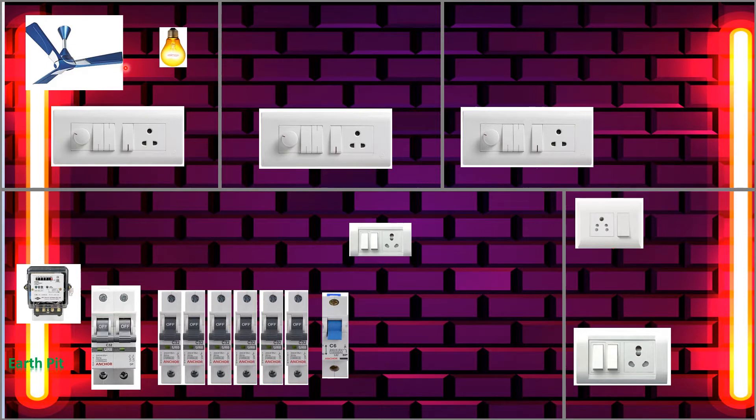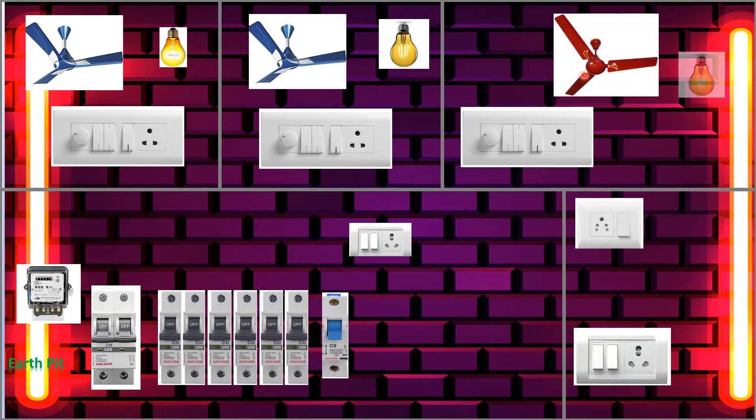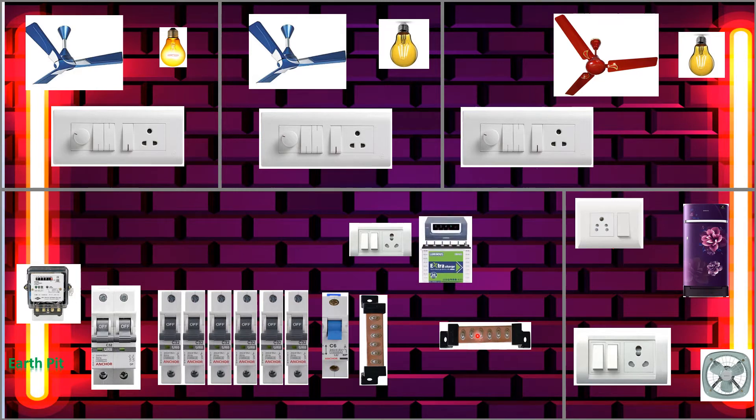Now we'll decide how many fans we need as per our requirement. I am putting one fan and one light in each room — here, here, and here also. And in the kitchen we are using an exhaust fan and fridge.